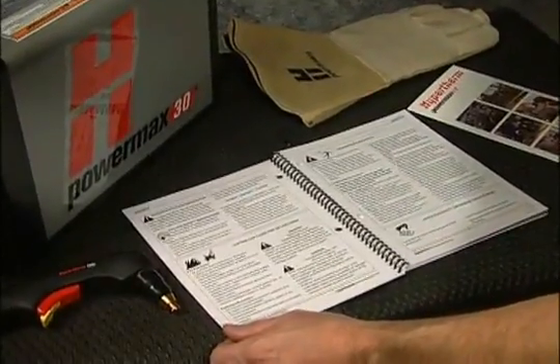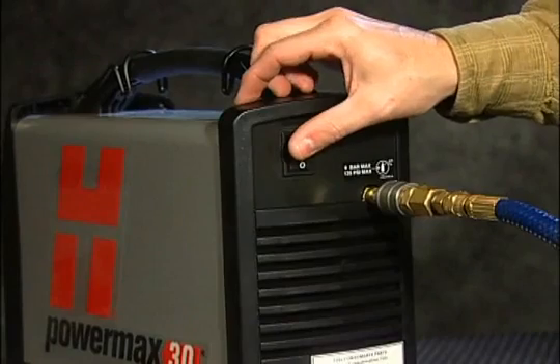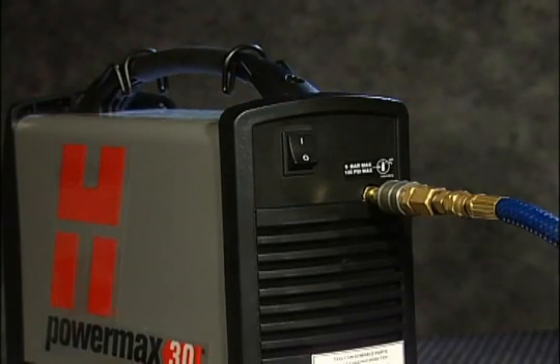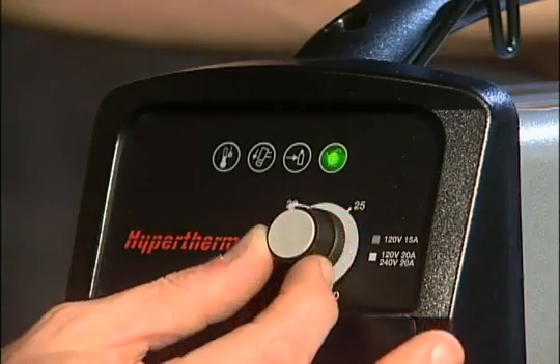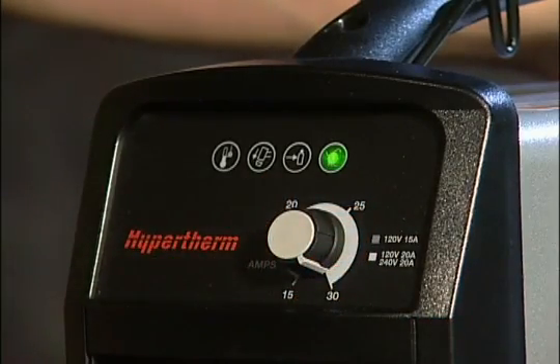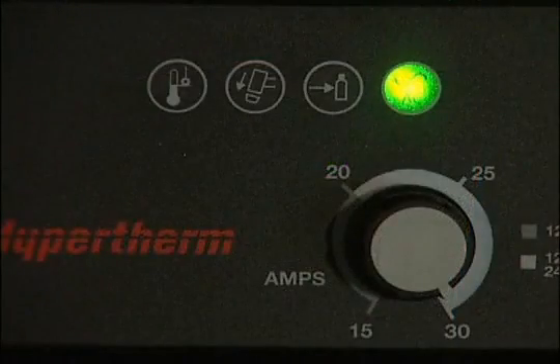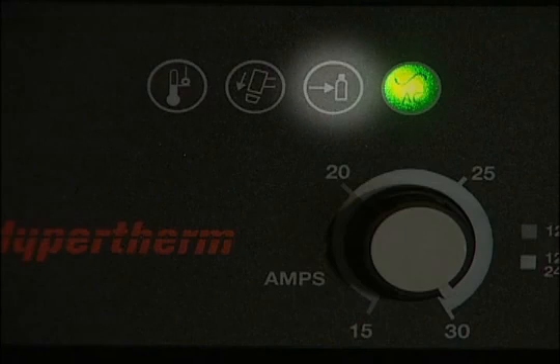After power is properly connected, power on the system by turning the switch on the back of the system. The power lamp on the front of the system will illuminate. Adjust the cutting current to the desired position. The other indicator lamps on the system are for over-temperature, torch cap placement, and gas pressure.